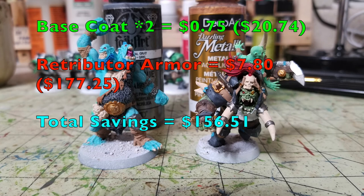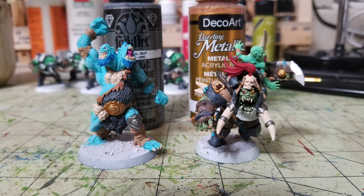For the trained troll and Varog Gulchur's metallic elements, I continue with Gunmetal Gray for silver pieces and add Deco Art Emperor's Gold, 75 cents at Walmart — Cheapskate total $20.74. Silver elements include chains, body armor on the troll, Gulchur's knuckle duster and blade, armor panels, bracers, shoulder guard ridges, and kneecaps. Emperor's Gold covers the gut plate on the troll and buckles and bracers on Gulchur's armor. Games Workshop's Retributor Armour is $7.80, bringing their total to $177.25. We're saving $156.61.